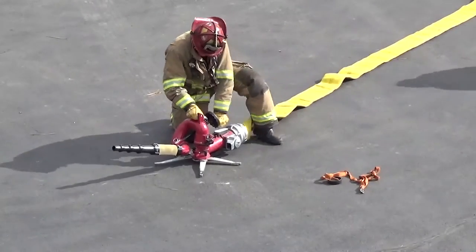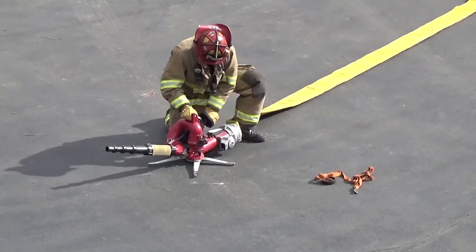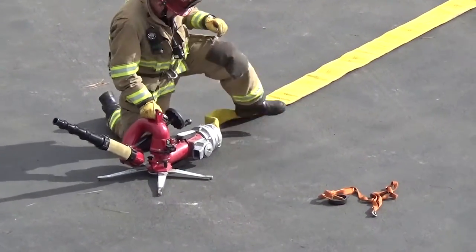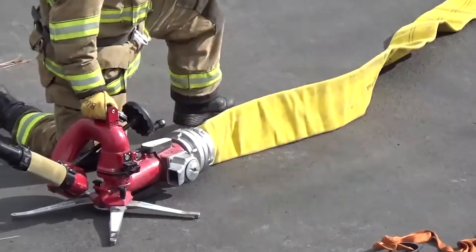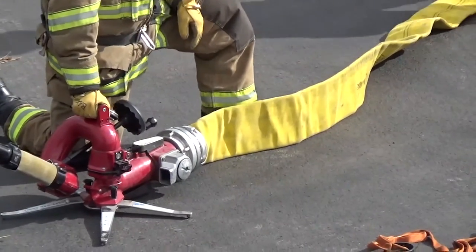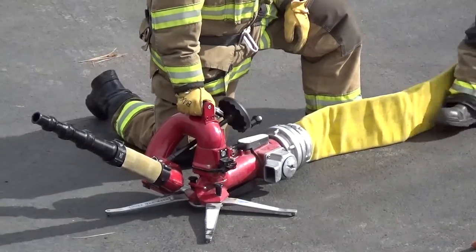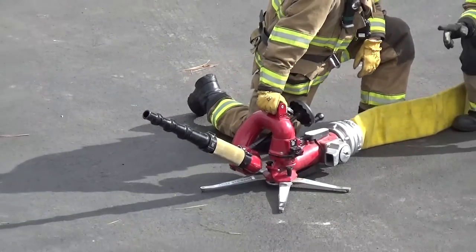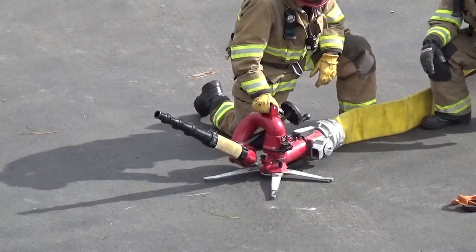Once all set up, connect the hose to the master stream. If using stacked smoothbore tips, select the appropriate tip size and relay that to the engineer. Ensure the base safety valve is in the open position by turning the handle from pointing 90 degrees to in line with the intake coupling.